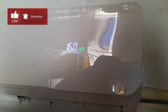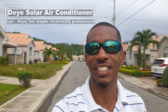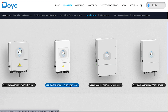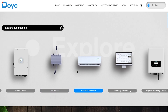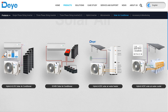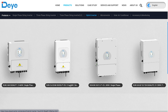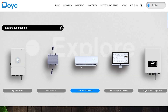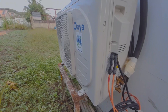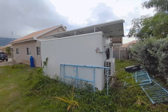This version is the Dye version — Dye is a company in China that makes a lot of energy storage products. This device is a solar-powered air conditioning unit. They also make inverters and energy storage systems, like batteries.